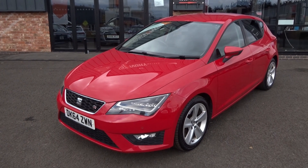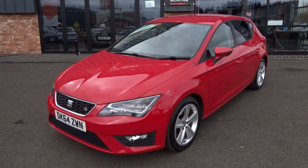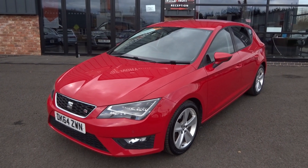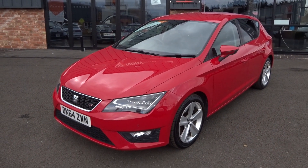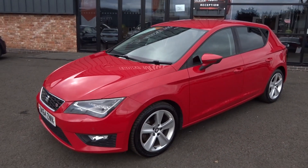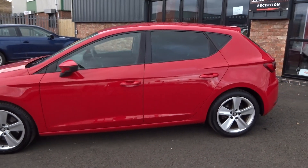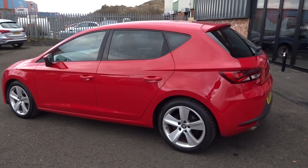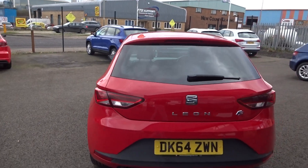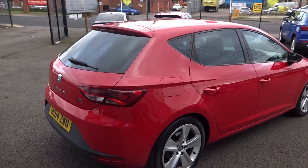We'll complete a full major service, DSG gearbox service, MOT, and alloy wheel refurb, all included in the sale price. It has only just arrived into stock so it does need to complete the prep process. We use these videos to prep from, so they are brutally honest — any cosmetic prep that we see can be noted and dealt with accordingly.